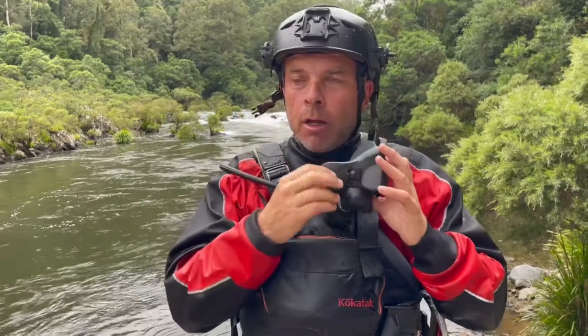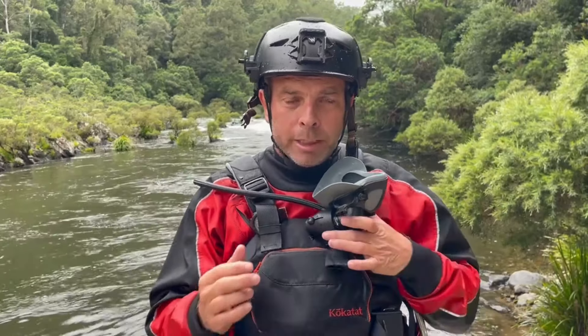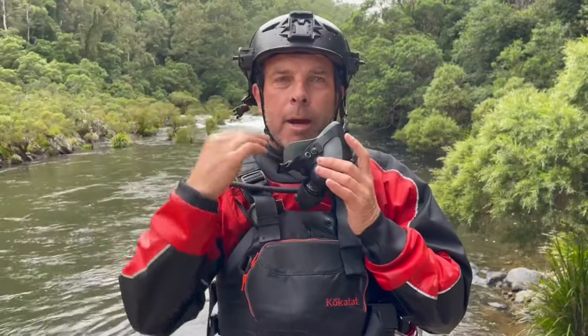Yeah, it was different but it was nice to be able to breathe if you're in a roll. Sometimes when we roll in a kayak it's too aerated, our position's not right and we've got to do two or three rolls to get up. That extra chilling out time where you can just say okay, get my position right, spend that few extra seconds to suck a few breaths of air in through this. And yeah, I was able to breathe normally with the ambient air coming around.